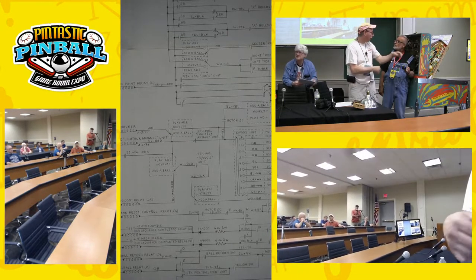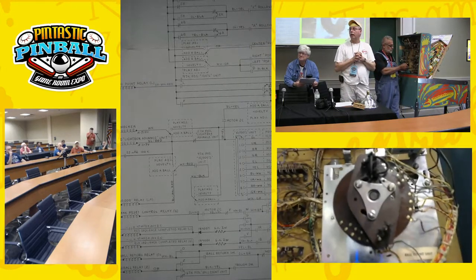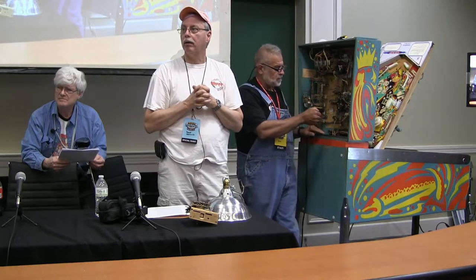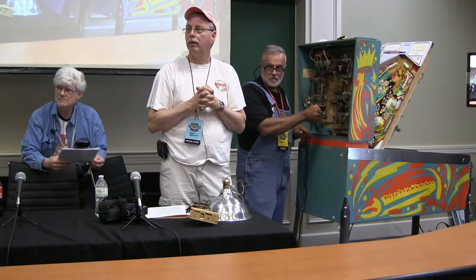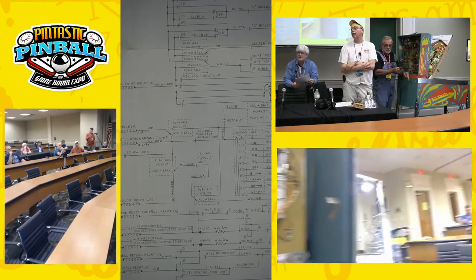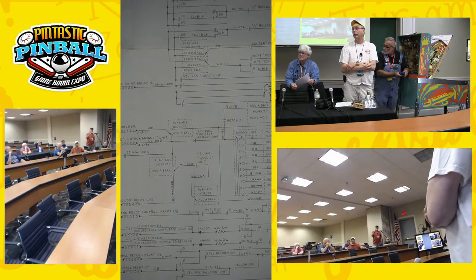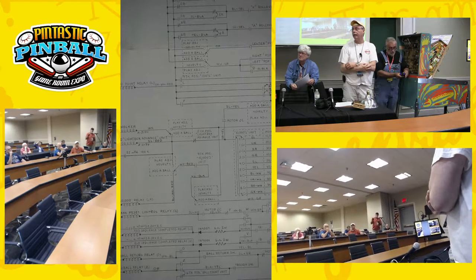The normal ball in play is kept track of by a different unit — that lower unit. So if you chose to utilize the unit that's in there for counting the score rather than the balls, you would need an additional unit to count the addaballs. And you only have to count five — zero through five. You don't have to find a stepper that has 19 positions. It goes up to a million nine, so you could use something simpler.